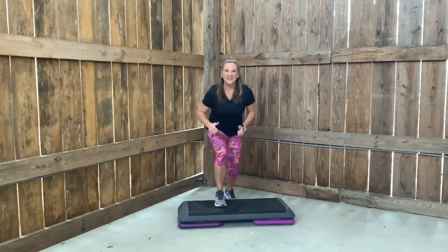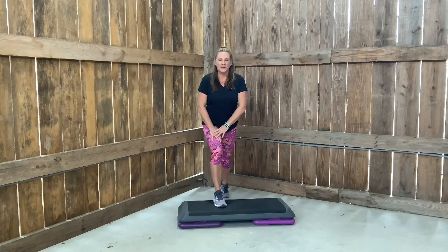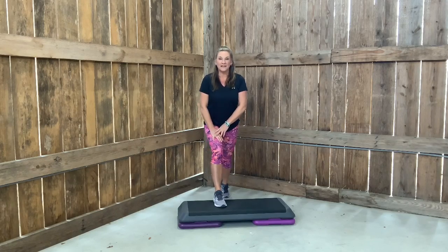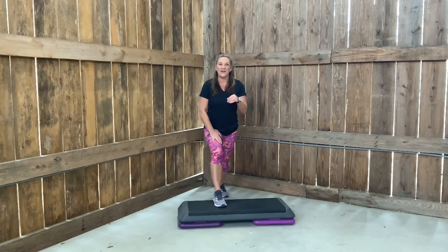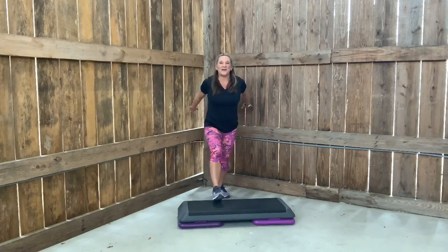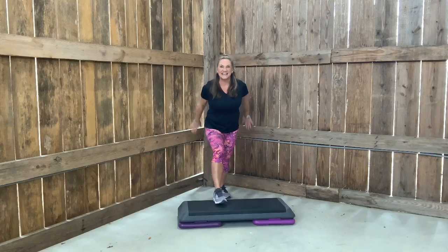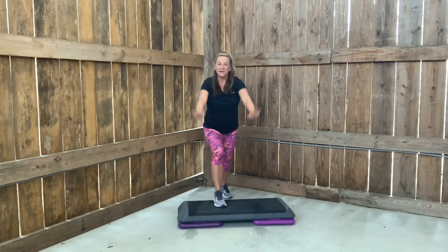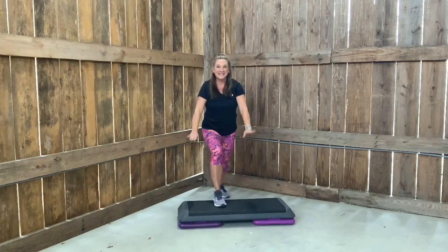Hold that foot down. Take your back leg back. Up and down. Now I want you to speed it up. Heel up. Heel down. Reach your arms. How do you feel? Do you feel warmed up? Are we ready to tackle this step?